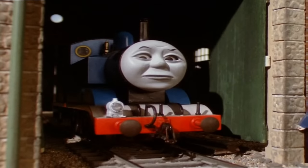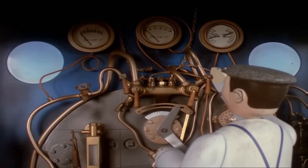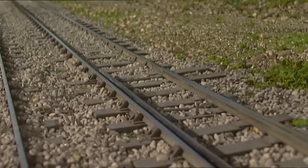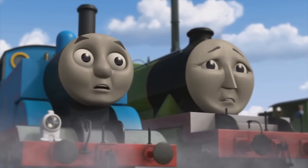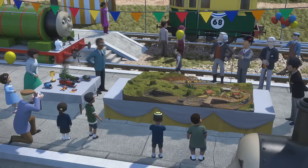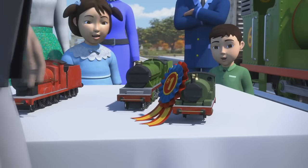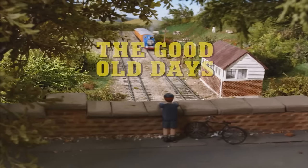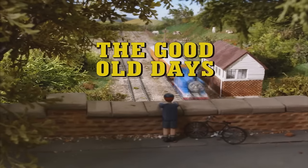Good morning everybody, this is the TSMU Fan here and I am here to talk about Thomas. But today, we're going to change things up and not talk about official Thomas content. We're instead going to talk about fan-made content today. We'll be covering a very specific fan-made production that took the fandom by storm when it was first uploaded. And that is Project Tiger Moth, or otherwise known as The Good Old Days.